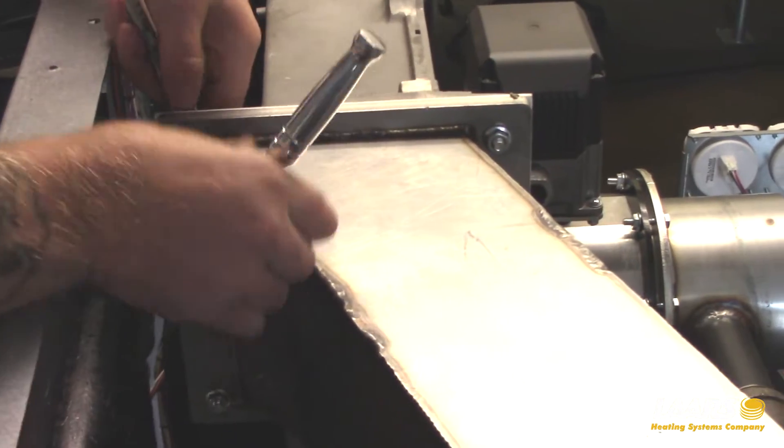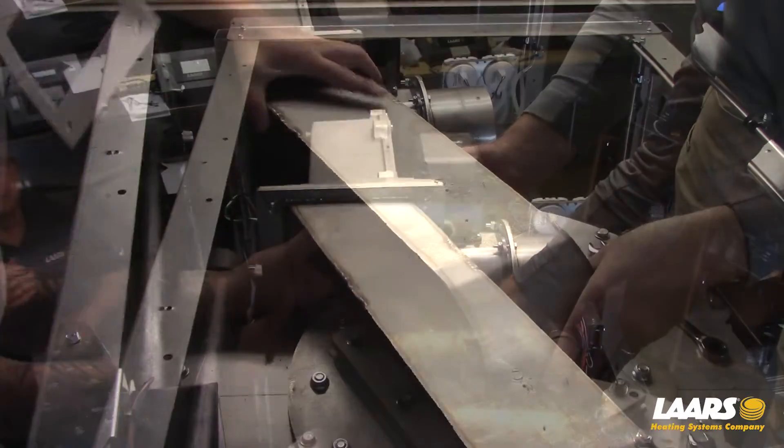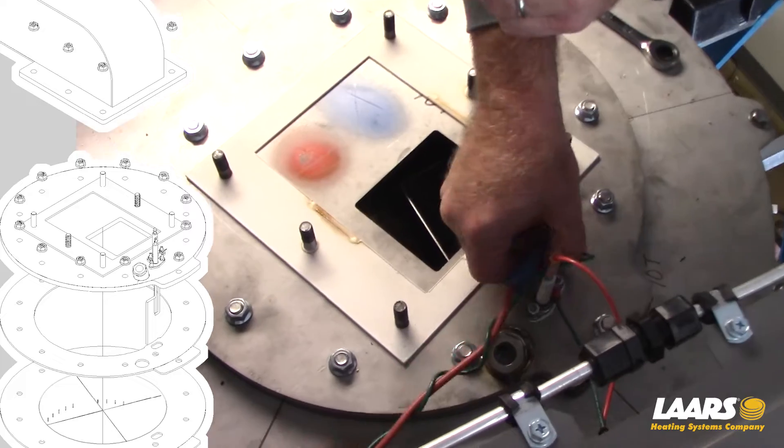Remove the blower transition assembly. Be careful with these gaskets — if you don't already have them, they might need to be reused and you will have to order them.